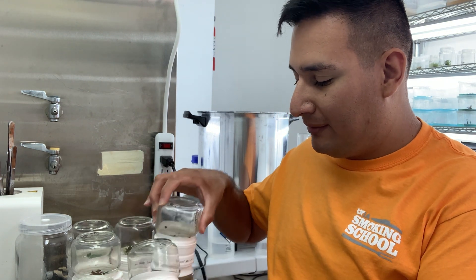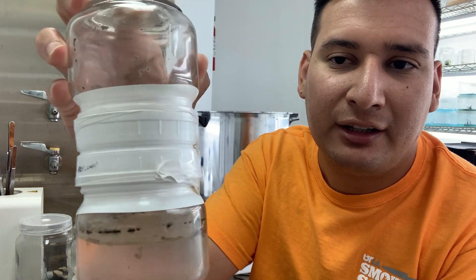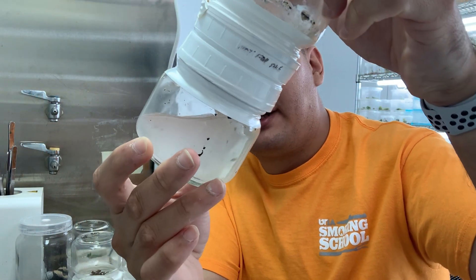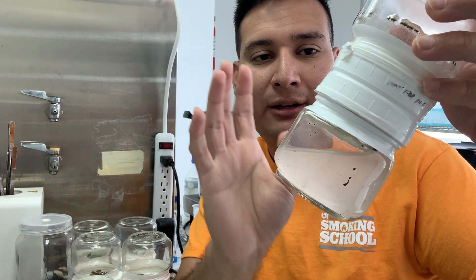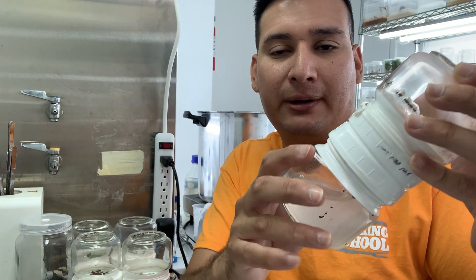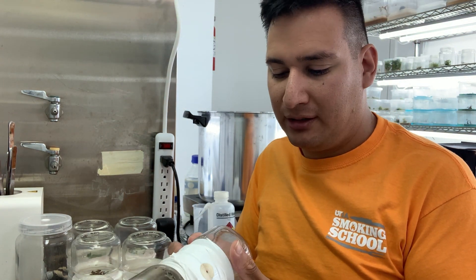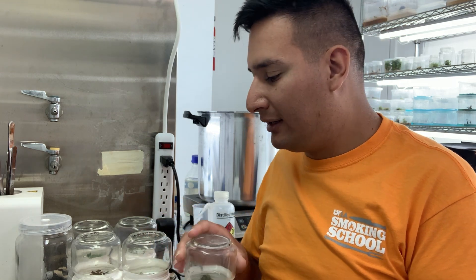Unfortunately, the Cephalotus got contaminated. I couldn't really notice it when I put the media in, but it was very cloudy, so I'm not really surprised it got contaminated. I want to take this plastic off, throw the plant away, clean it very well, and then put another plant in. I don't know if I want to use Cephalotus again, as it doesn't really do well in the bioreactors, so I may just start with another plant.